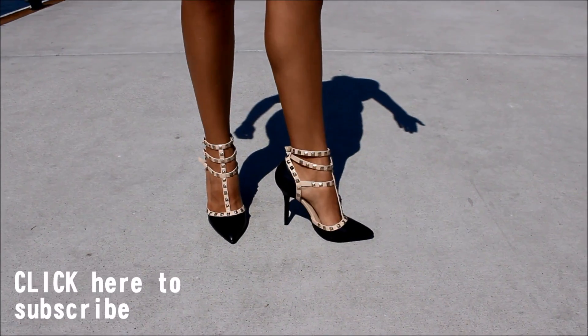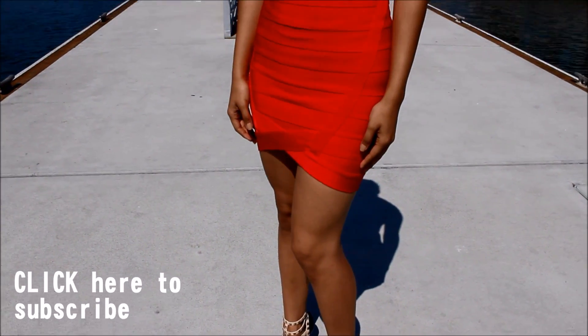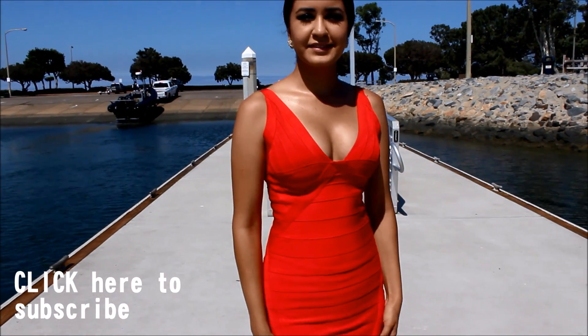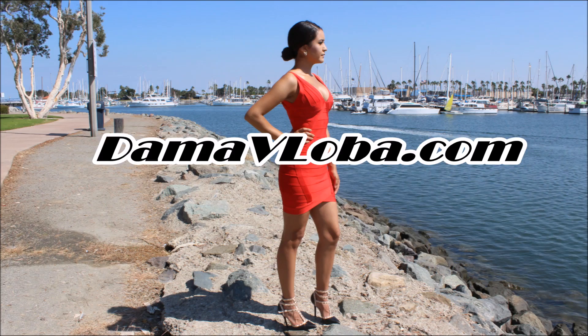That was my outfit! I hope you guys enjoyed it. Thank you so much for watching — make sure to check out all my social media and my new blog at damapilova.com to see more pictures. Thank you guys so much for watching, I hope you have an awesome day and I will see you guys next time, bye!